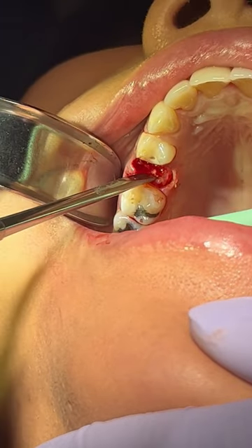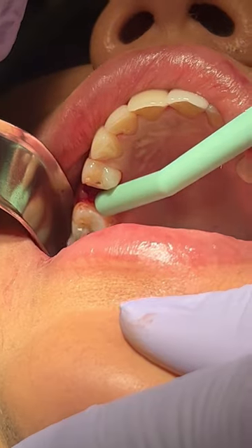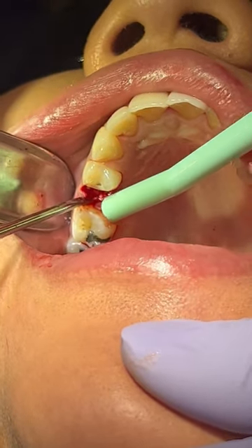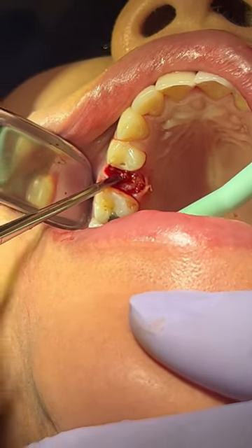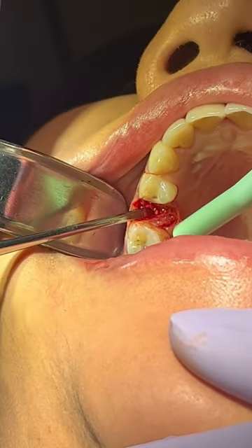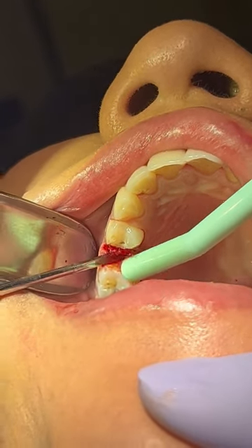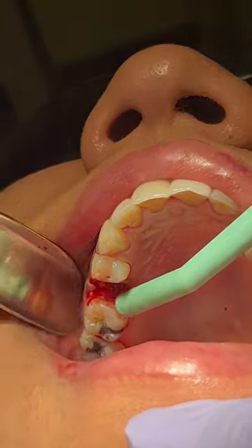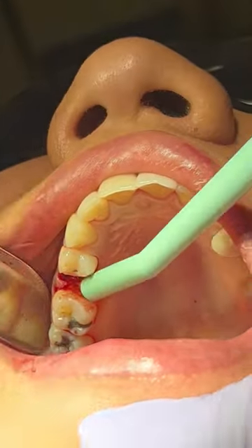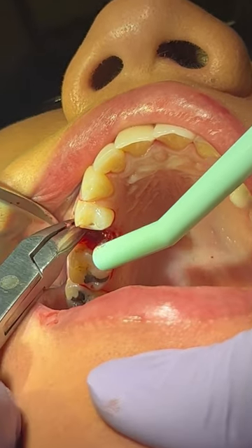Now you can see I'm just trying to find some elevation, some purchase point. I'm going parallel to the root surface into the PDL space and I'm switching luxators from the bigger one to the smaller one. As you can see, I just released it and now it's loose. Once it gets loose, you really want to make sure that you can elevate it out of there without breaking it. So then I went and grabbed my rongeurs and sure enough, grabbed it and it came right out.